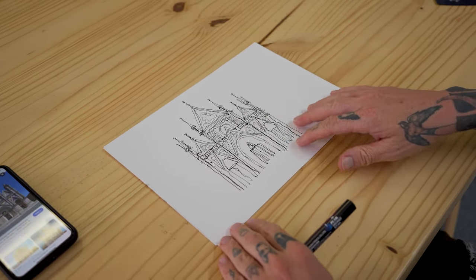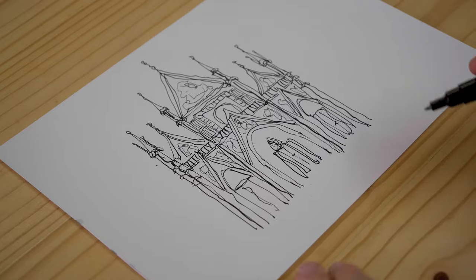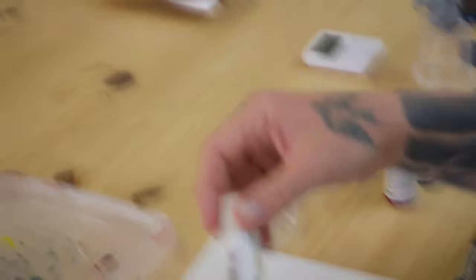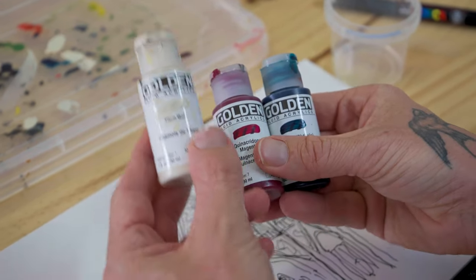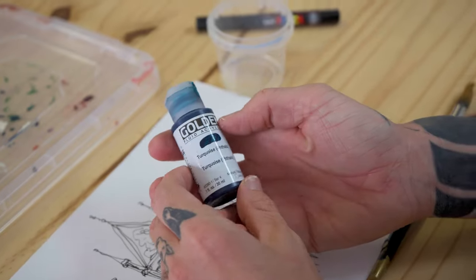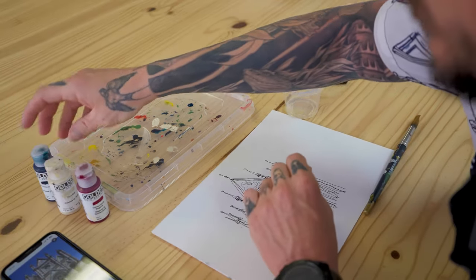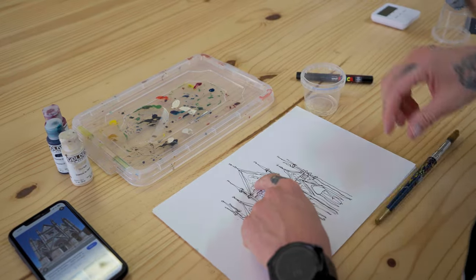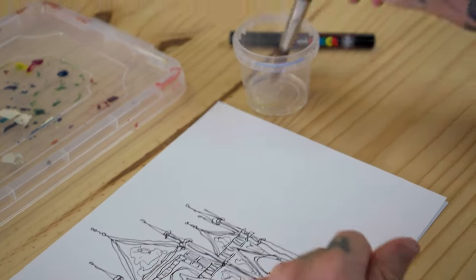If you get the hang of this, you can start to add extra details if you want. But actually this is where it really gets quite fun — if we want to add paint and color to this, it's very easy and done very much in the same way. We want to keep our colors nice and simple too, and the best way to do that is make sure we don't have too many of them. So I've got Titan Buff, Magenta, and Turquoise — for the building, windows, and to bring some of these details alive a little bit. One old rubbish round brush size 16 and a bit of water. And that's all we're going to need.